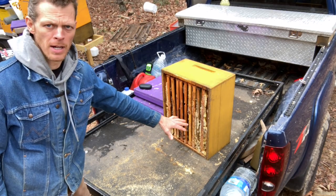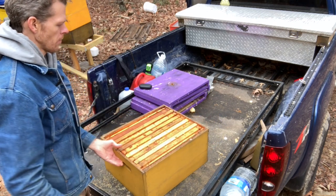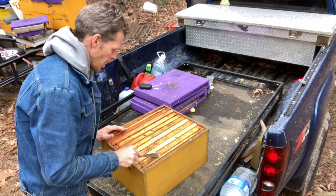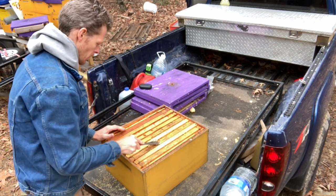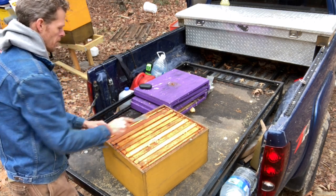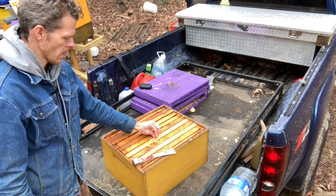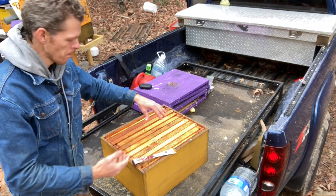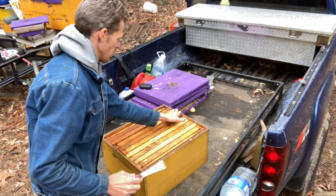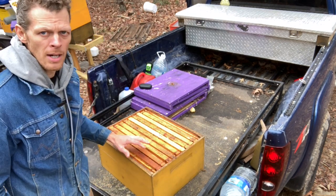Now that I've got all this burr comb scraped off the bottom bars and scooped into my five-gallon bucket, I'll take this box and set it flat. At this point I can take the flat end of my hive tool and scrape along the top bars — real nice and easy, getting all that extra beeswax off. That way when I put equipment on top later in the spring, I'm not going to be squishing bees, because when beeswax sticks up and I put another full box on, there's a chance of squashing a bee on the underside. As beekeepers, one of our main goals is to prevent honeybee mortality.